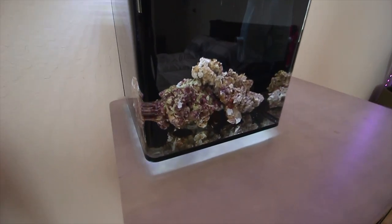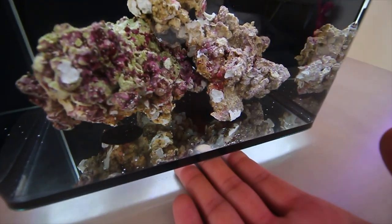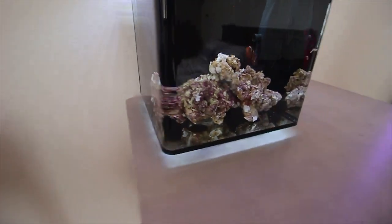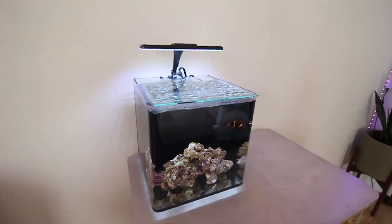One thing I think is pretty cool, especially at nighttime, is since it is bare bottom you can see my finger under the tank. The light illuminates down and makes a cool little ring because the tank is on a little pedestal — it makes like a little halo on the bottom of it. Kind of cool, gives it a nice aesthetic.